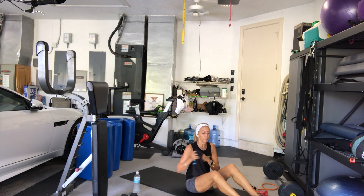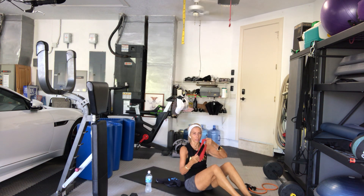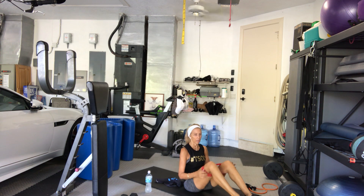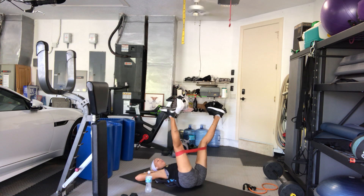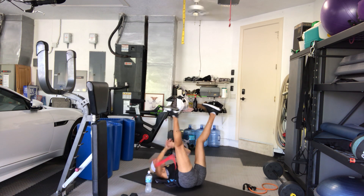We're going to go back onto our backs. Keep your bands above your knees. Legs are up in the air — arms are by your side, or you can have them behind your head and lift your head and shoulders up, but keep your tailbone down. Flex your feet like you're standing on the ceiling, body is long, ribs to hips, belly to spine. Open and close — open, 2, 3, 4, 5, 6, 7, 8.